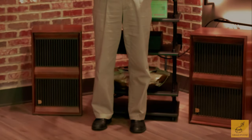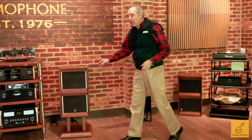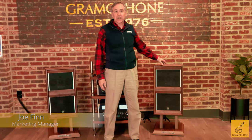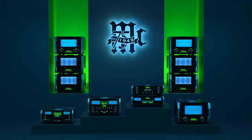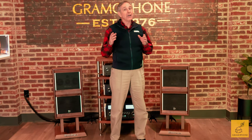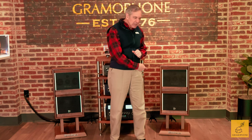Do you love it when a manufacturer takes a classic product and updates the performance in every way? Well, that's exactly what McIntosh has done with this ML1 Mark II. I'm Joe with Gramophone, and we're helping McIntosh celebrate 75 years of made-in-USA quality with this product — the ML1 Mark II, where vintage styling meets cutting-edge sound. Let's dive in.